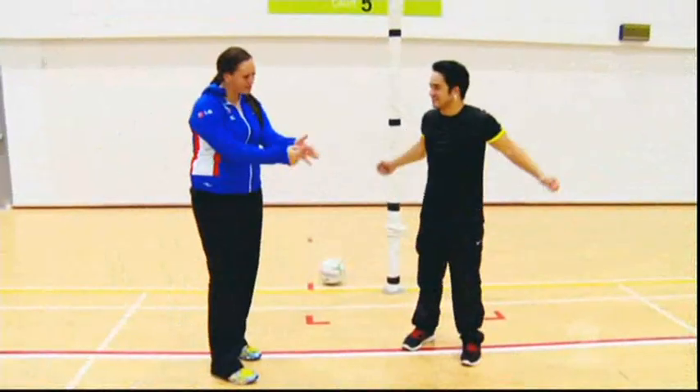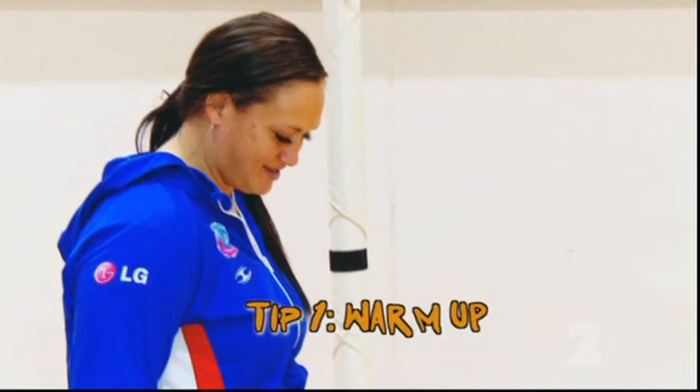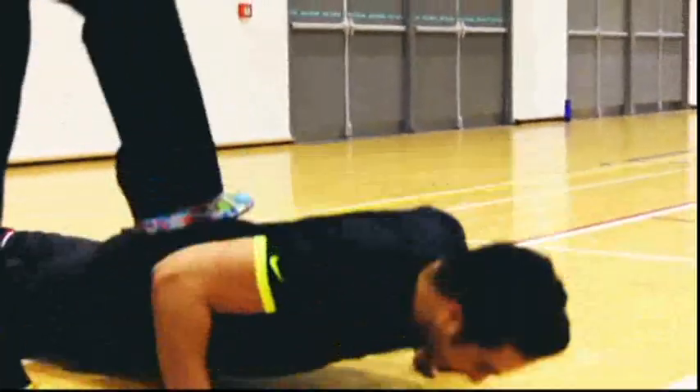First, you're going to do ten press-ups. Seven. Aiwe! You've got to count, Latu. Oh, five. One. Seven. That was way more than ten. No, that was ten.